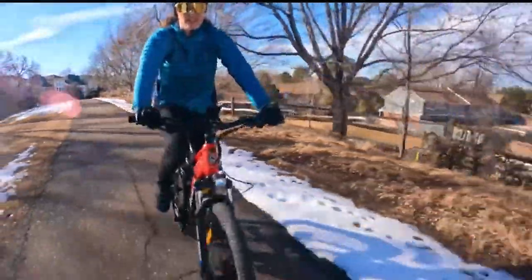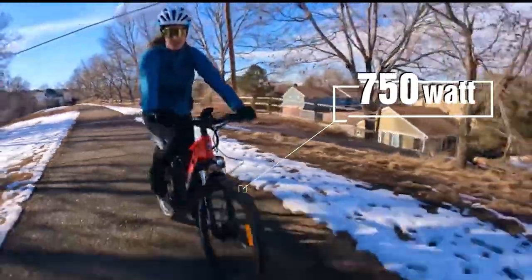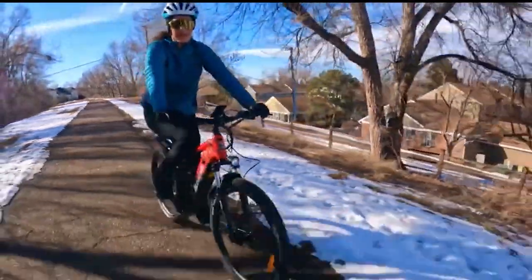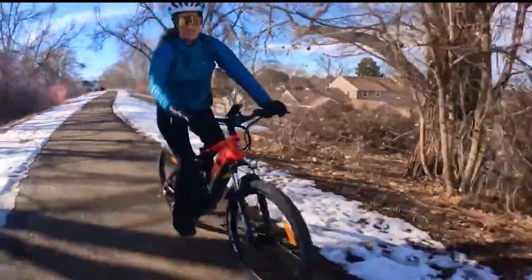This is a 750-watt mid-drive motor, and I can tell the difference from the hub motors I'm used to riding. It also has eight speeds, eight gears, which is really good for mountain biking — for going up hills and going downhill.